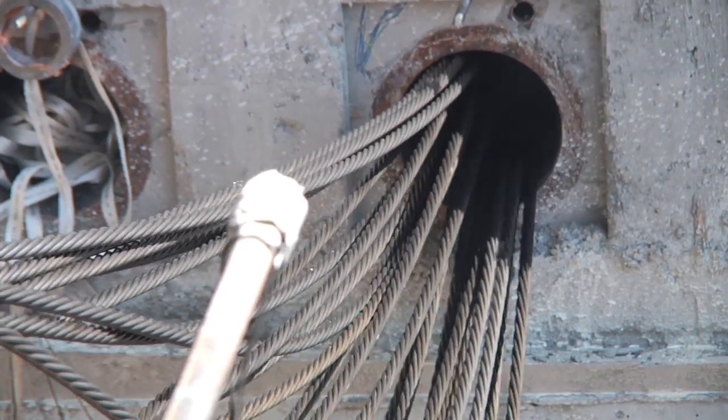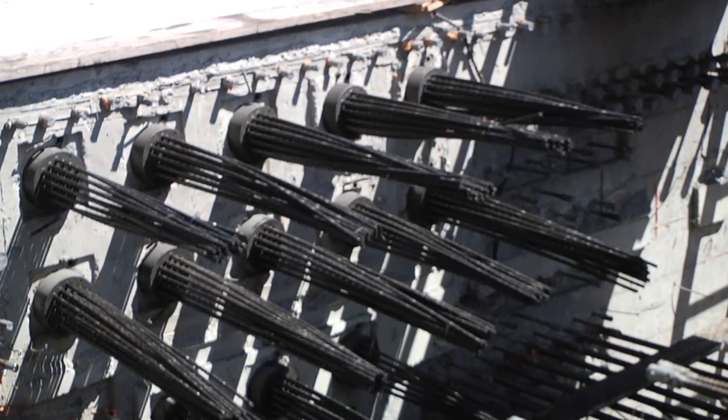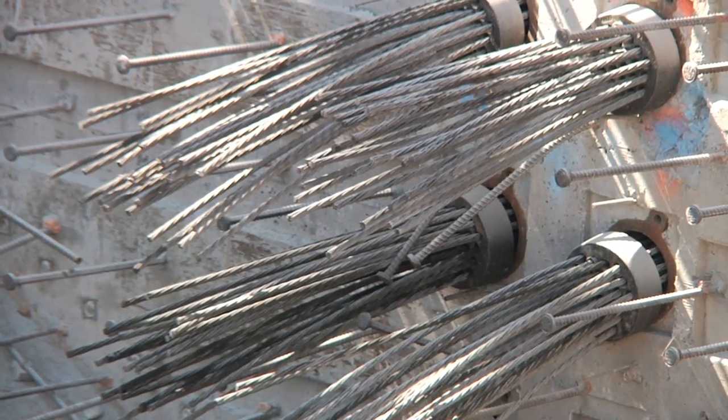They don't want it slack deep inside the bridge — they want it taut, pulled as tight as possible, meeting strict engineering specifications for each tendon. That's post-tensioning.